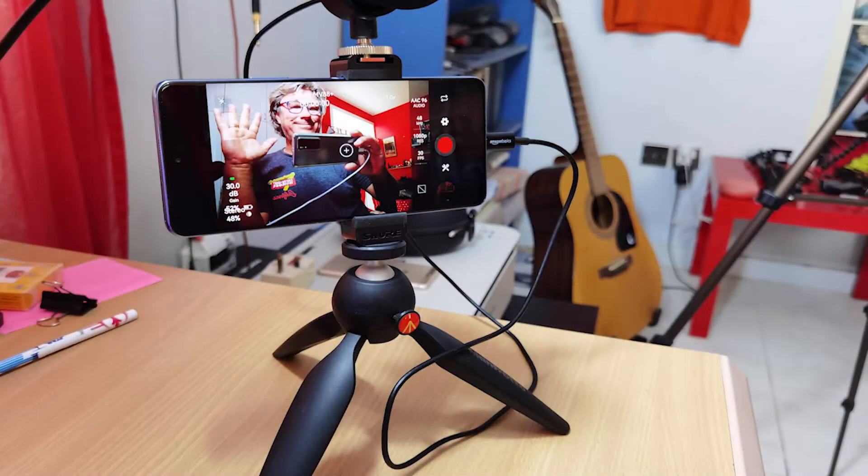Hey, James here, and I want to share with you my experience with the Shure MV88 Plus video kit. As you know, I'm a podcaster. And as a podcaster, if you're not collecting video, you're missing out on a core audience for your content.